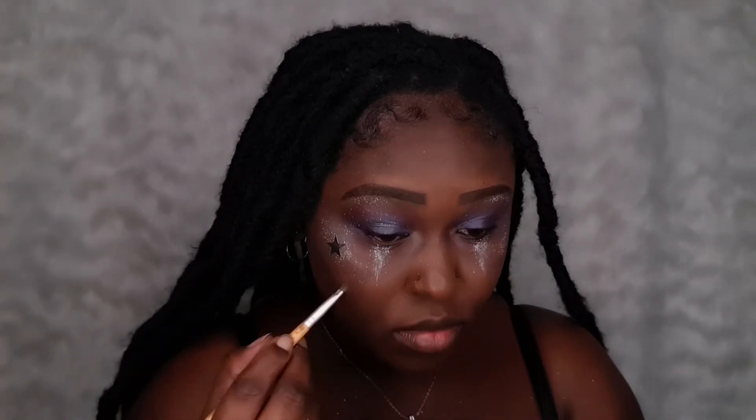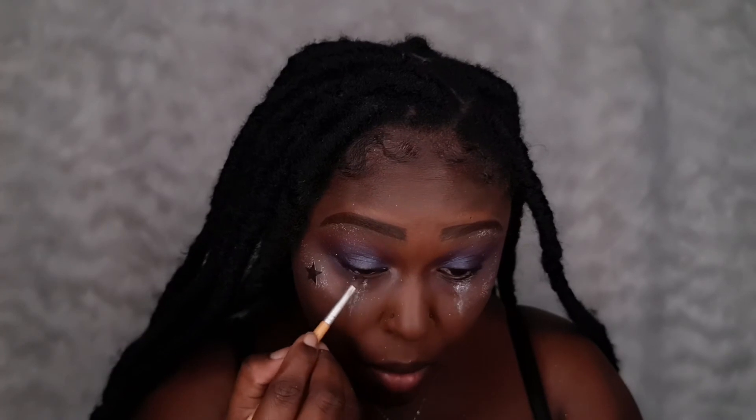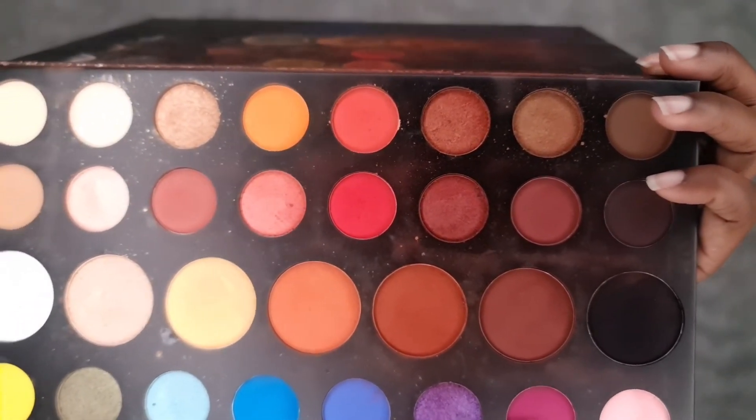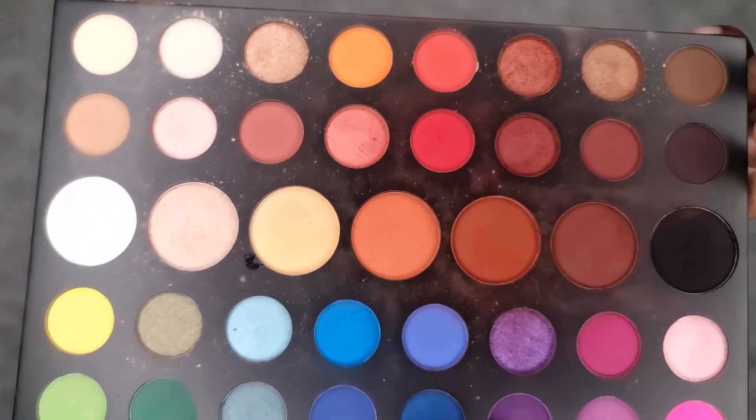I'm putting the two shadows — the blue and purple eye pigments — mixed together, and I'm going to take some of that and put it on my under eyes. She has a purple type of lips in this picture, so I'll be taking that same purple eyeshadow I used on my eyes and putting that on my lips. Now I'm going in with a darker purple on my lips as well to make it a little more vibrant.